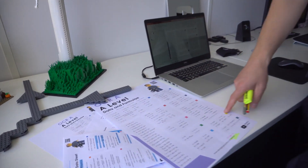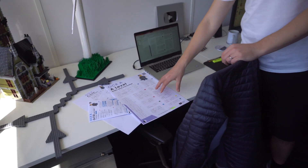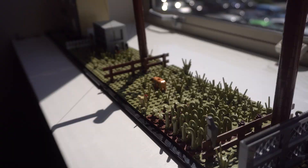My next big plan is data sheets. I've printed out large versions while checking through them — the plan is to have all the equations you need on one side of A5. This one here is an OCR A A-level physics version with all the equations normally on your formula and data sheet on one side of paper, printable in A3. Lots more coming on that very soon, and I'll be doing the same for GCSE as well.